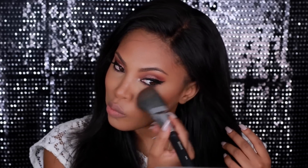Moving on, I'm using the Dermablend bronze camo, which is a few shades darker than my skin tone, just to bronze my skin. I apply it along the forehead, in the hollows of my cheeks, and down my jawline. This gives me a more defined contour.